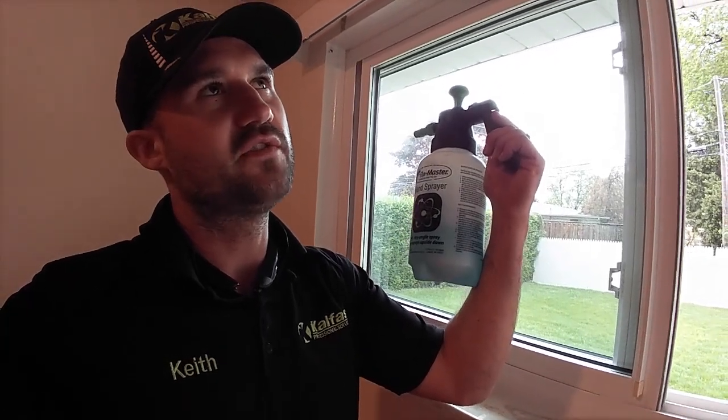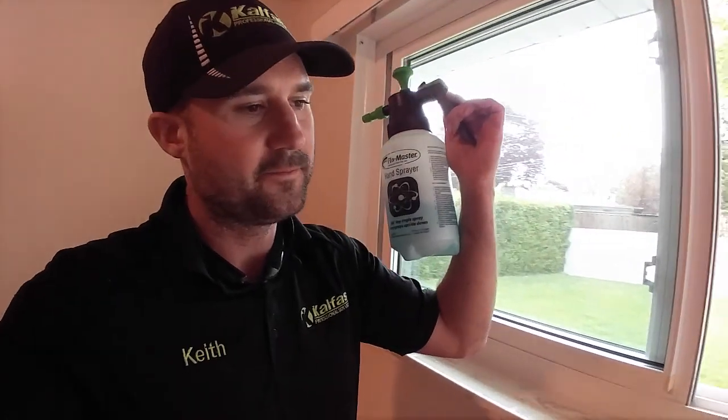Tap water, probably four fat tablespoons of dawn dish soap per gallon. Then a shot glass of vinegar and probably half a shot glass of ammonia per gallon. It seems to work really good — it's the perfect amount.